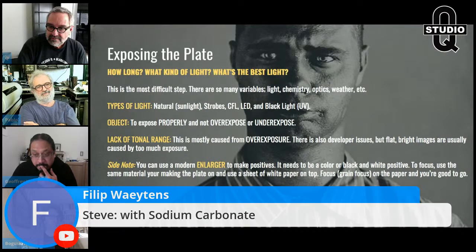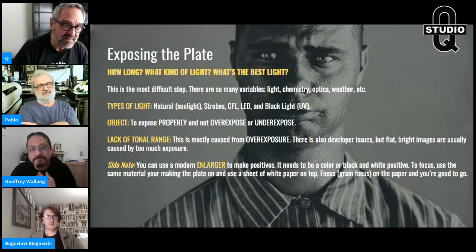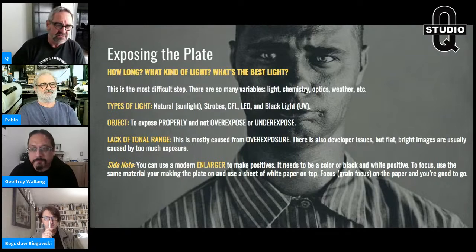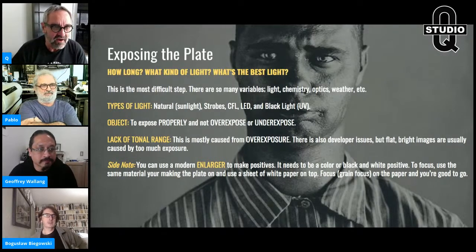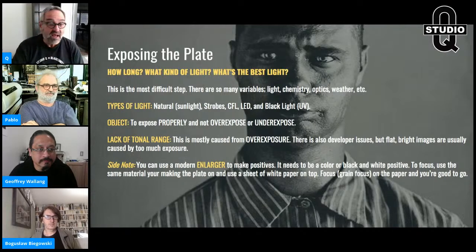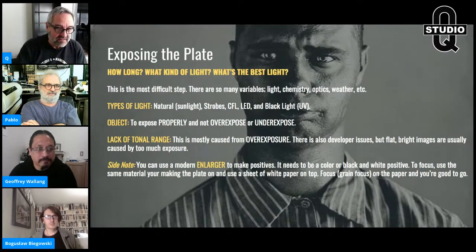Jeffrey asks: does it matter if I forget the plate in the silver bath for six or seven minutes? If you're making negatives, no — not at all. You'd probably go five minutes with negatives anyway. Even if it's hot out you're unlikely to see major problems. It takes a lot to cause real issues from over-sensitizing.